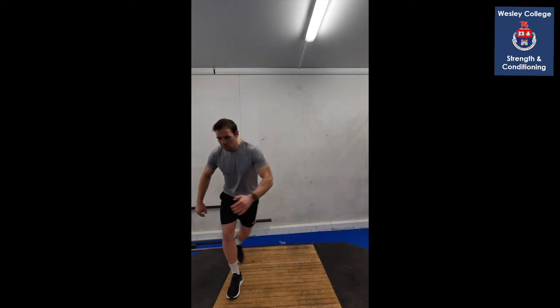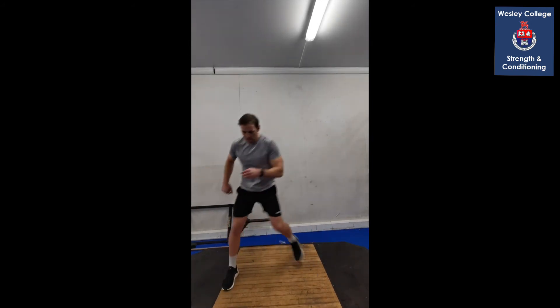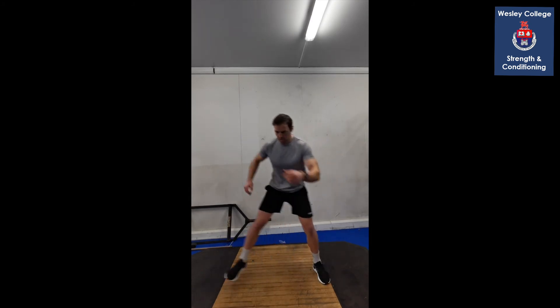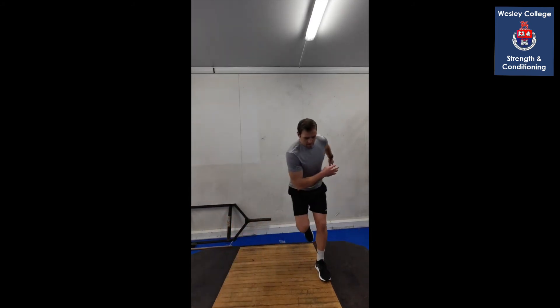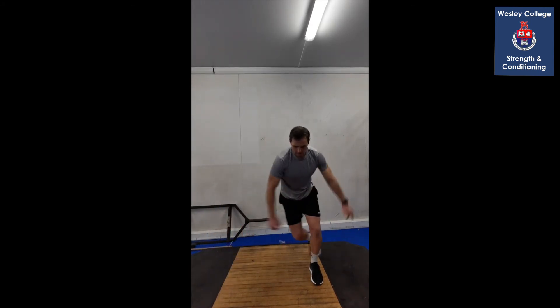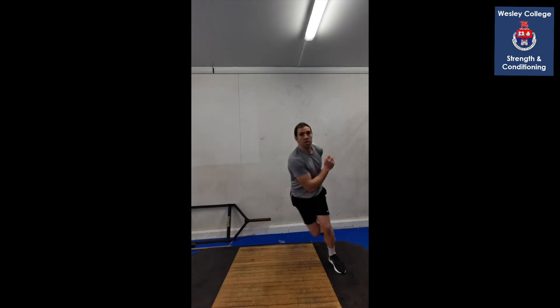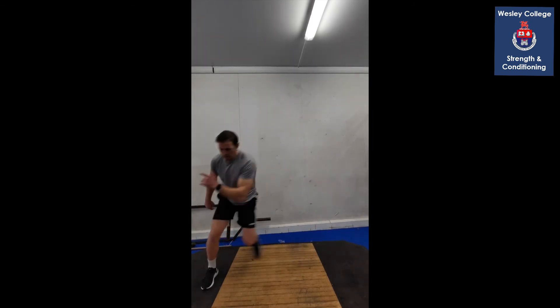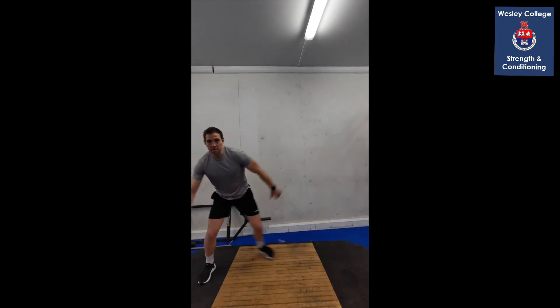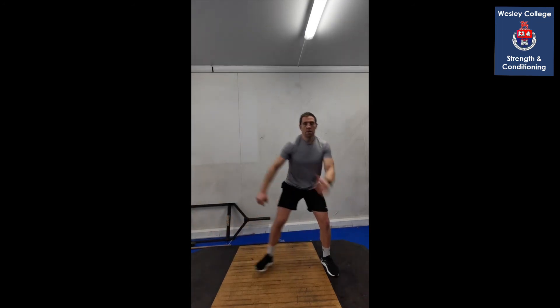Skater hops now — similar to last time, but this time when you hop to the side add a bit more of a reach around behind you. Hop to the side, hop to the side. Start quite slow — we're focusing on our landing leg, really strong, not falling over. Side to side, then add that reach behind. Push the distance and pick up the pace a bit if you want. Few more, two more, and hold.